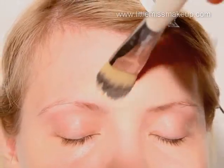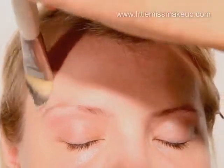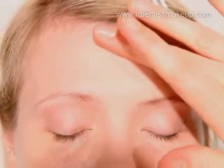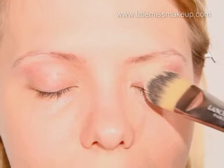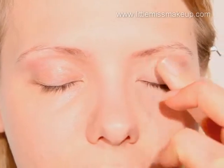Now follow the same steps on the forehead. I always like to apply a little bit of foundation to the eyelids just to even out the skin tone and prepare them for the eye makeup.